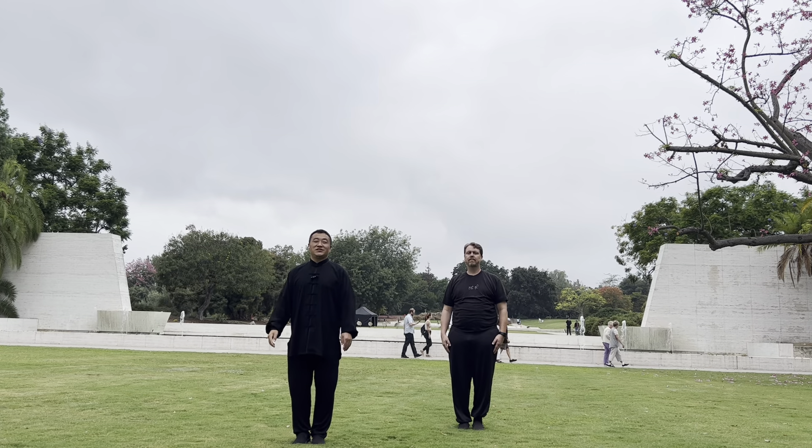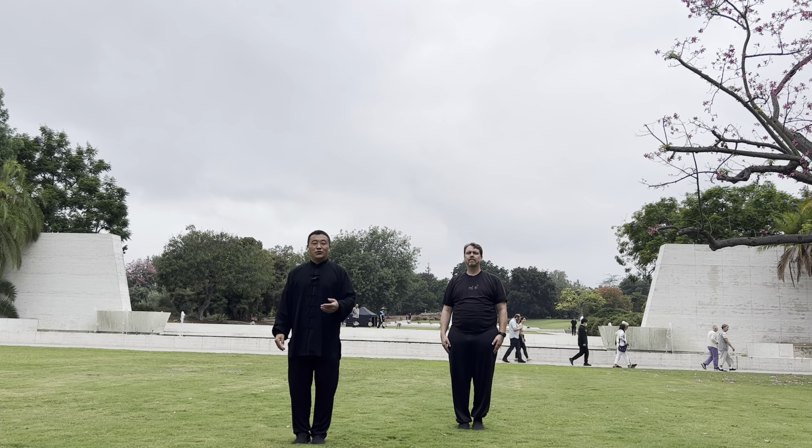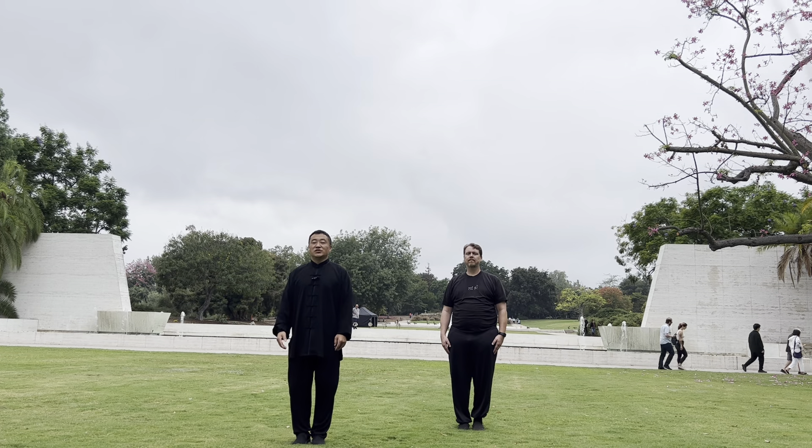Hello everyone, this is Dr. Jack Fu. Welcome to Dr. Fu channel. This channel will talk about traditional Chinese medicine, some simple methods to help your health, and also some Tai Chi Qigong exercise to help your health.